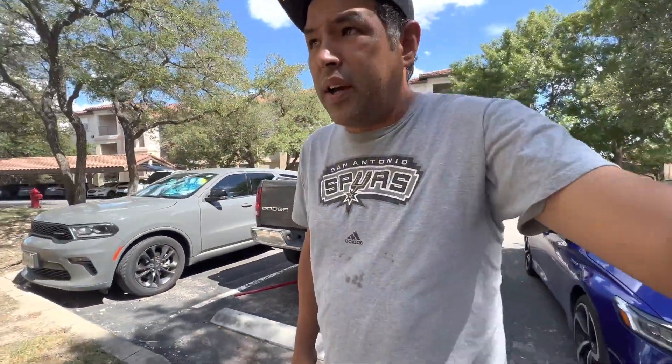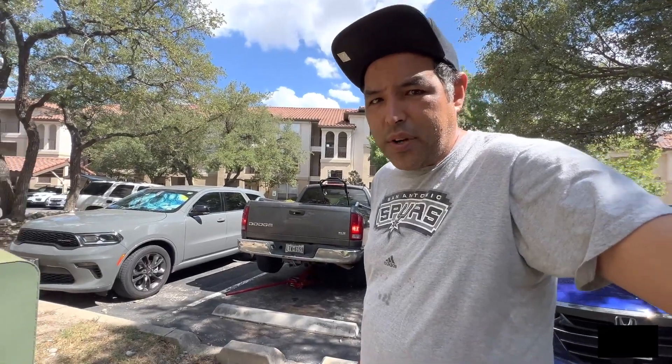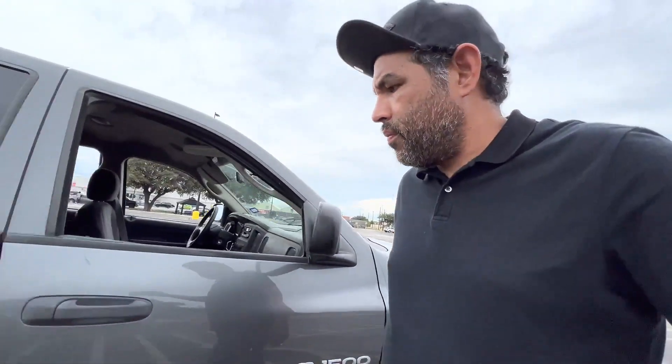Just getting my truck diagnosed by a mobile mechanic we've been using — sounds like the transmission might have gone out, so we'll deal with that. Well, I'm here in the parking lot at Walmart with the work truck. We are probably going to be selling it and moving on to something different, so we'll see how that goes.